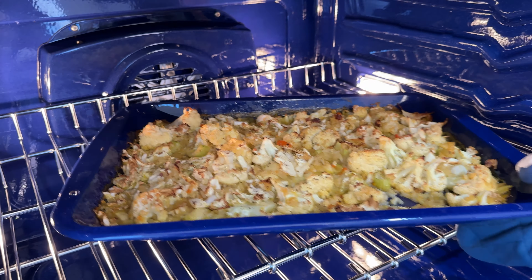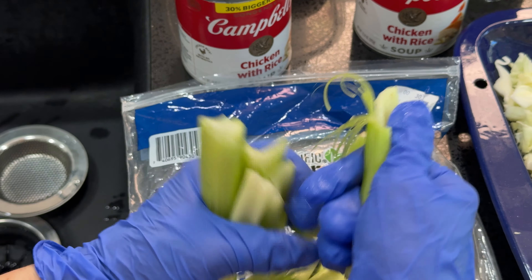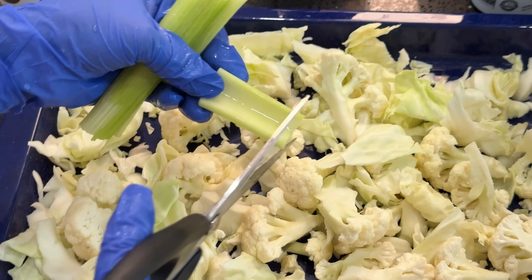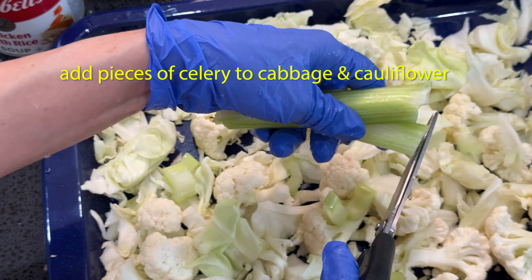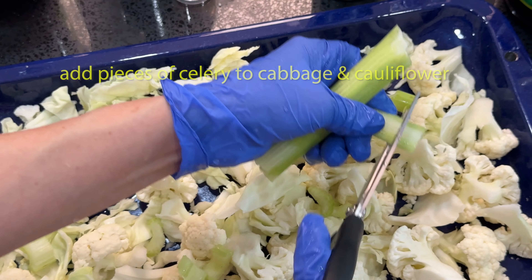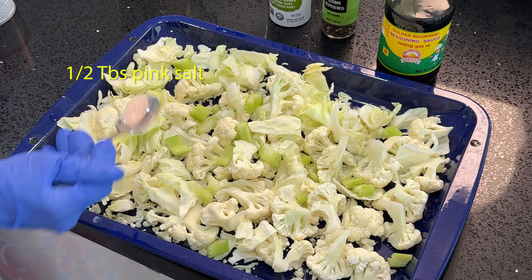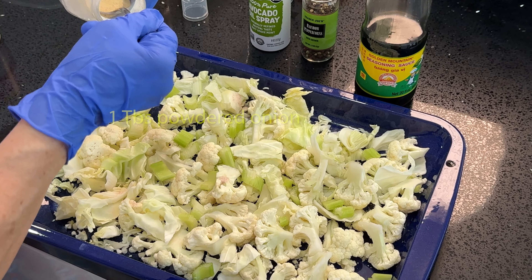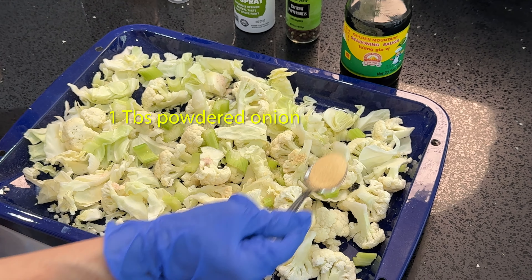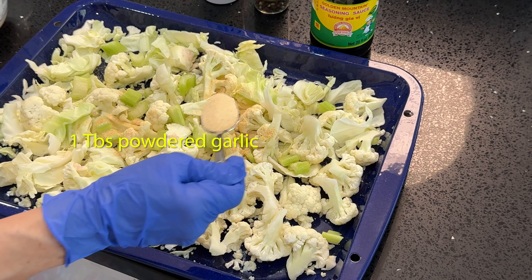The third recipe is the cauliflower casserole. Break and wash some celery, cut the celery, and mix it with cabbage and cauliflower. Sprinkle on top a half tablespoon of pink salt, one tablespoon of onion, and one tablespoon of garlic.